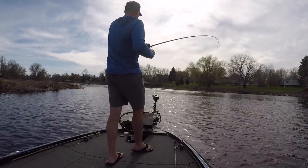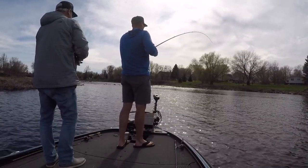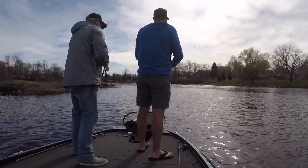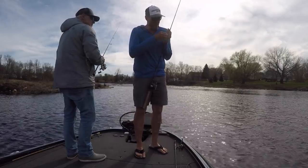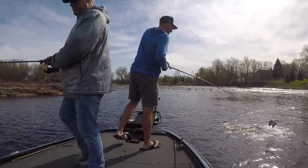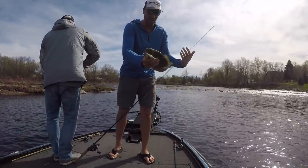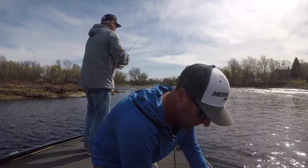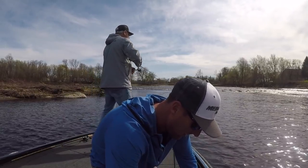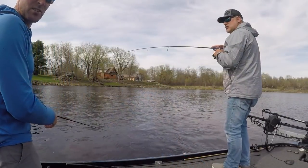Good one — this is a pig! Got him good. Dang it, that was a good fish guys, hadn't barely bit. Another decent fish — not as aggressive as he was.